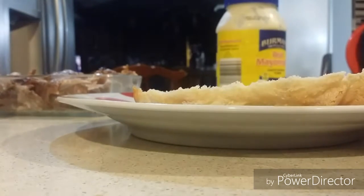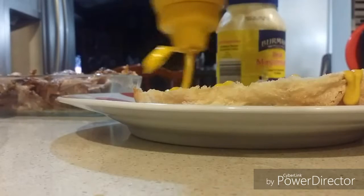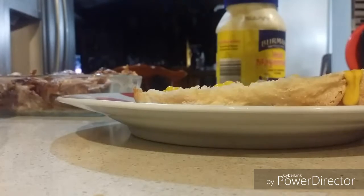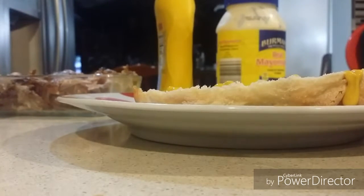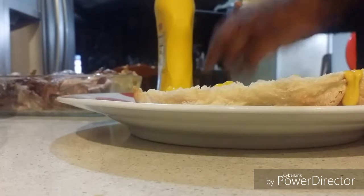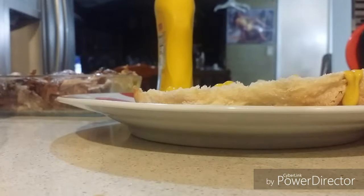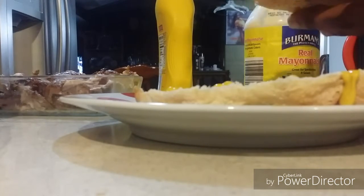And also, you're going to get your mustard and spread it like this. And then you're going to spread your mayonnaise on the other side of the bread. Then you add your mayonnaise on the other half of the bread.